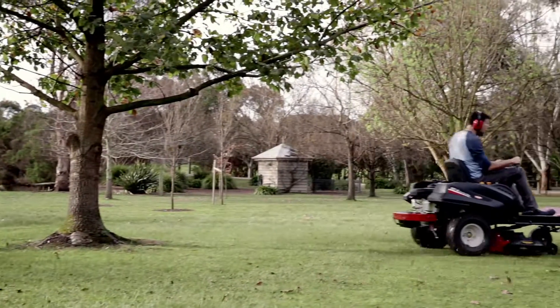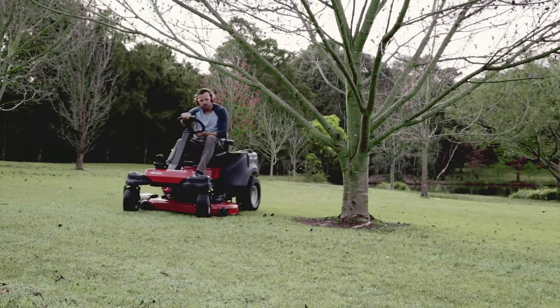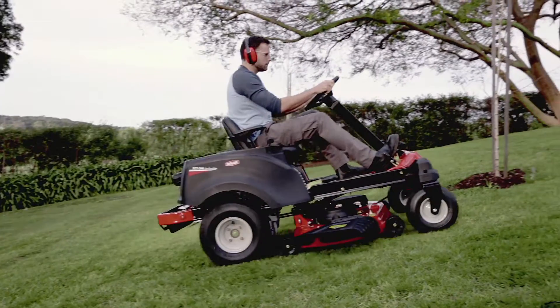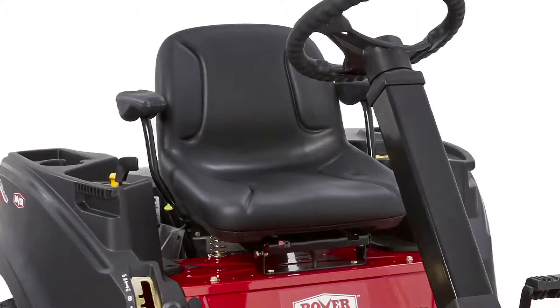If you have difficult terrain, lots of trees or garden beds, the RZ-T-S46 is just what you're looking for. The four-wheel steering with steering wheel control gives you greater precision when mowing across slopes of up to 20 degrees, and the Synchro Steer technology eliminates lawn scuffing to keep your lawn in pristine condition. Add the practical deck wash and comfortable seat with arm rests and you'll easily knock over those tougher jobs quickly and efficiently.